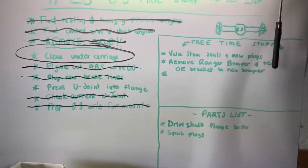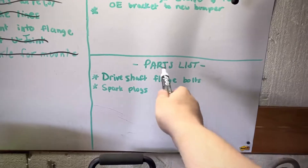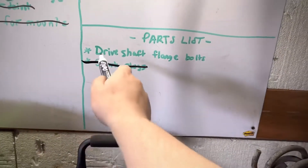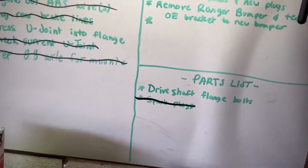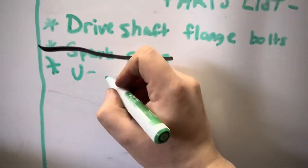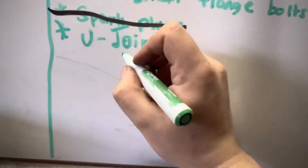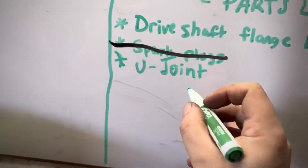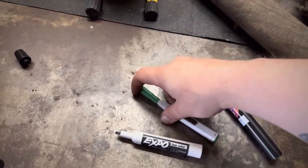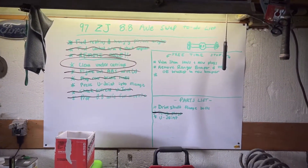Later on we'll still get to those valve stem seals and new plugs while we're in there. Parts list: driveshaft flange bolts, spark plugs — those are on the way. And we're also gonna add a u-joint. I'm not gonna cross it off the list until it's officially here, otherwise I may forget about it. That's where we're at on progress so far.